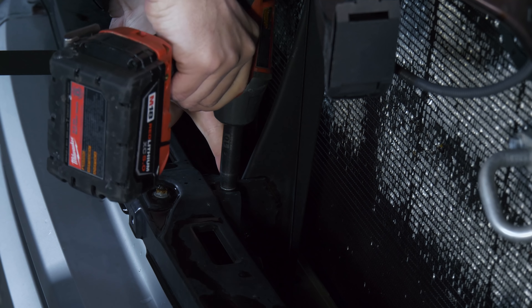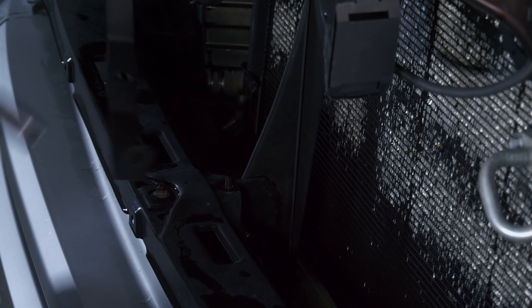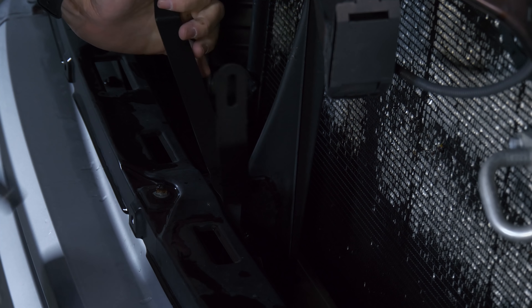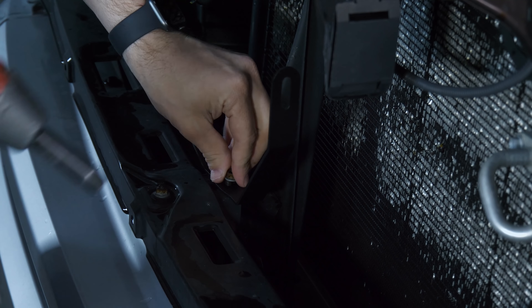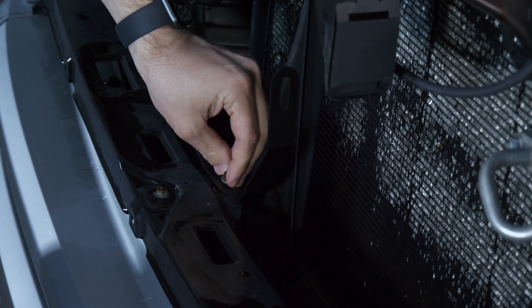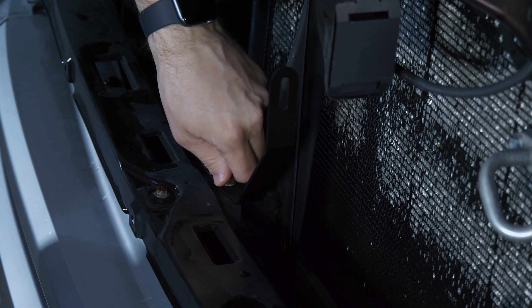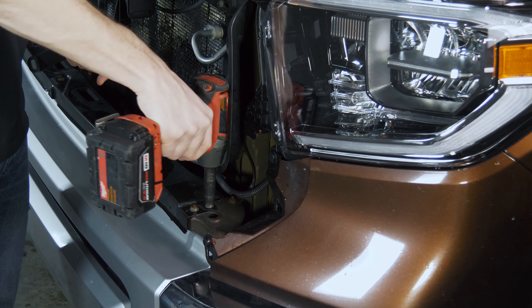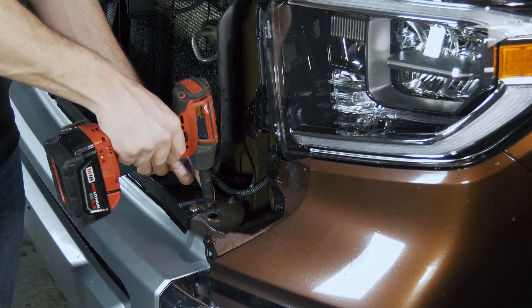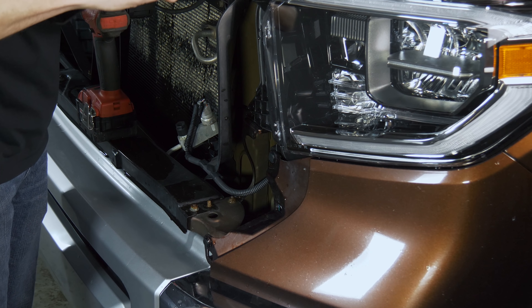Remove this center 10 millimeter nut, set the center bracket down on it, and put that nut right back on. Honestly, don't go crazy tightening anything just yet — we're going to get everything mocked up first, get our light bars installed on the brackets, and then tighten everything up. Same thing goes for these outside 10 millimeter nuts: remove the one closest to the truck and set the bracket on there.